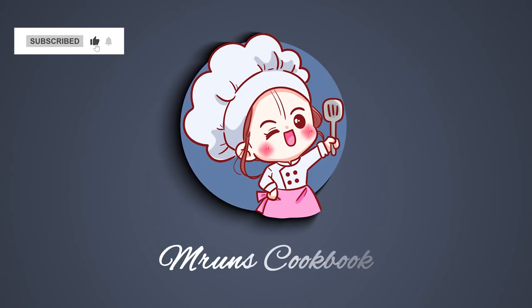For the new recipe, you can like and subscribe to my channel.